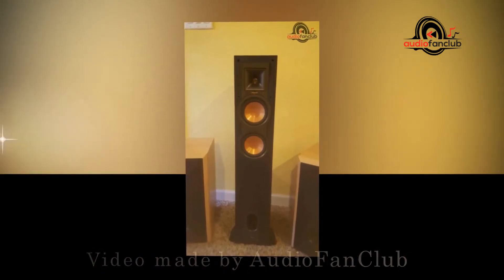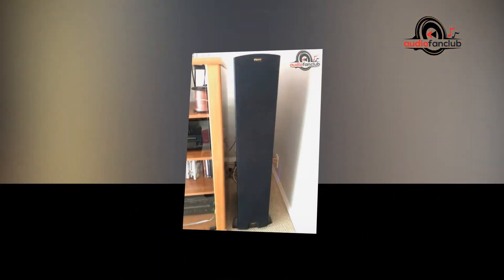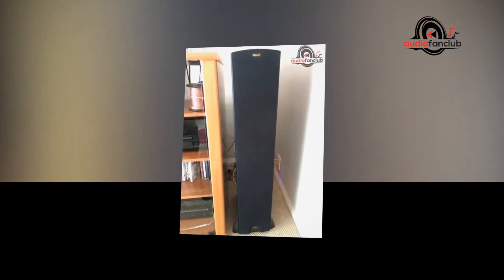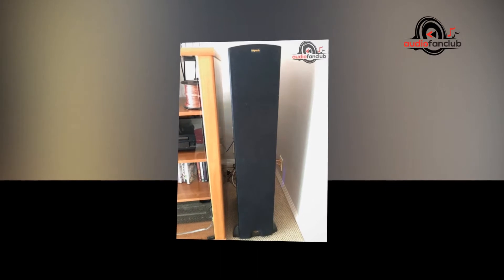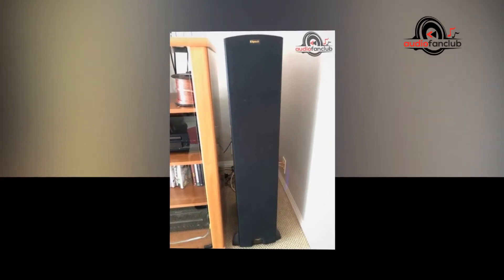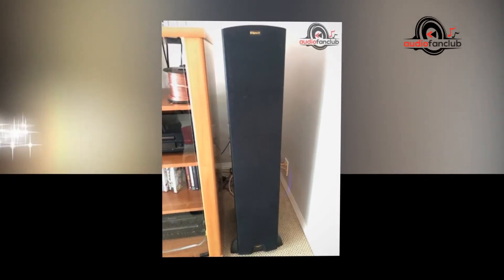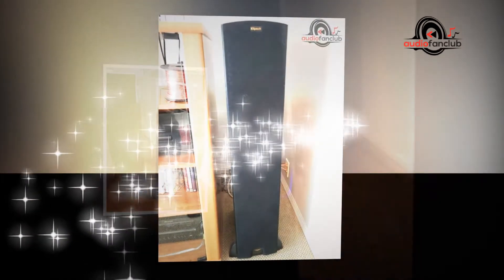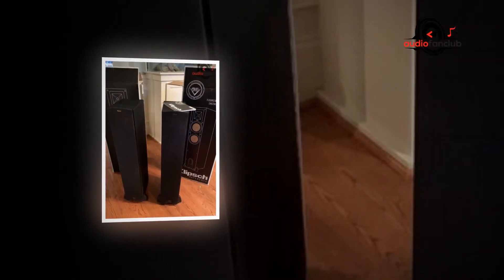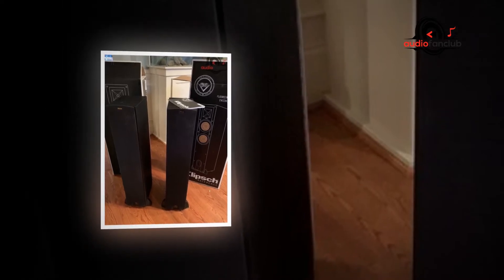Making speakers that sound great and perform well is a blend of workmanship and science. Purchasing a speaker framework today, you will discover a wide range of materials used to make the speaker enclosures — boxes. While numerous cutting-edge sound bars are produced using plastic, aluminium, or maybe steel, there are solid reasons dependent on experience and science why we prefer to utilize wood over any other material for building our highest performance products.